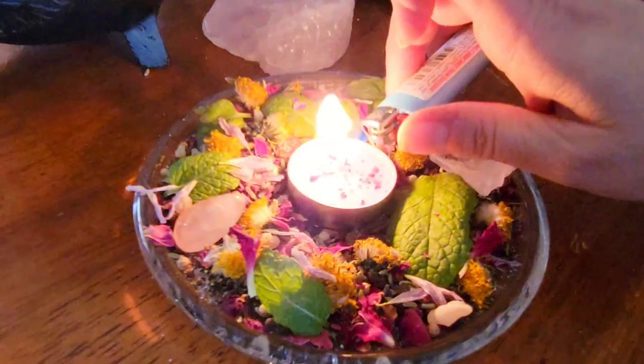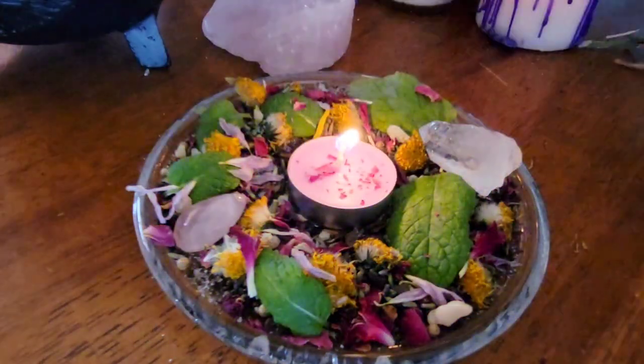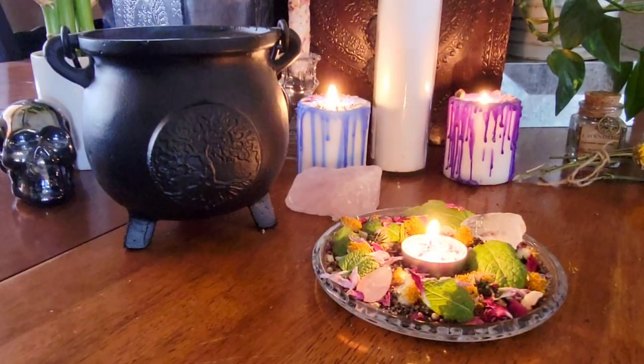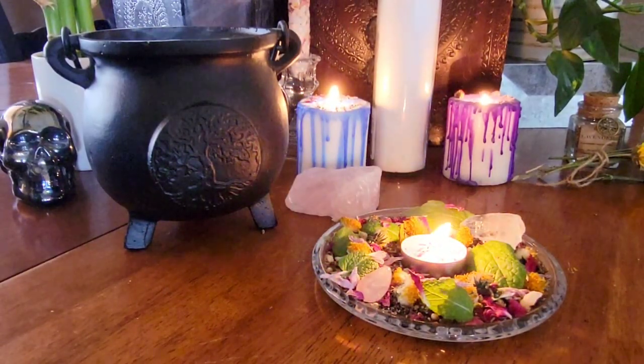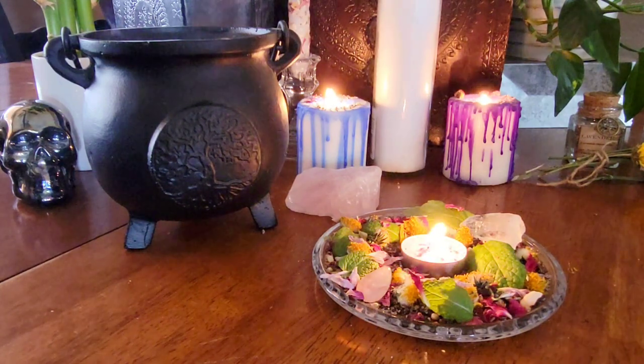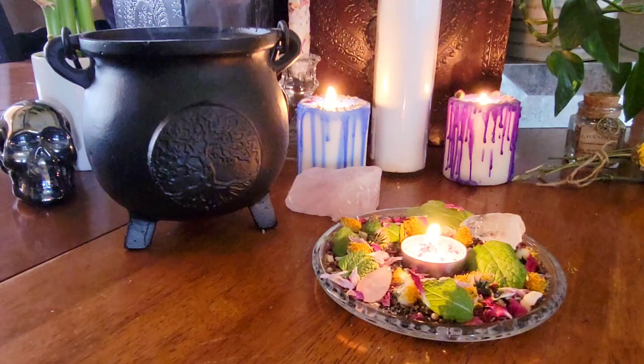Your Beltane altar is complete. The last step is lighting your candle. You can do this every day leading up to Beltane or just on Beltane, and set this on a bedside table, living room table, or on your altar and enjoy the beauty of this season. I hope you all enjoyed this video. Until next time, have a magical day.